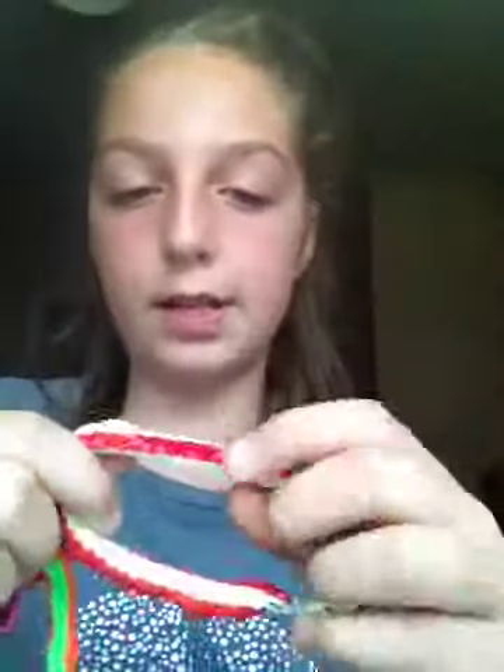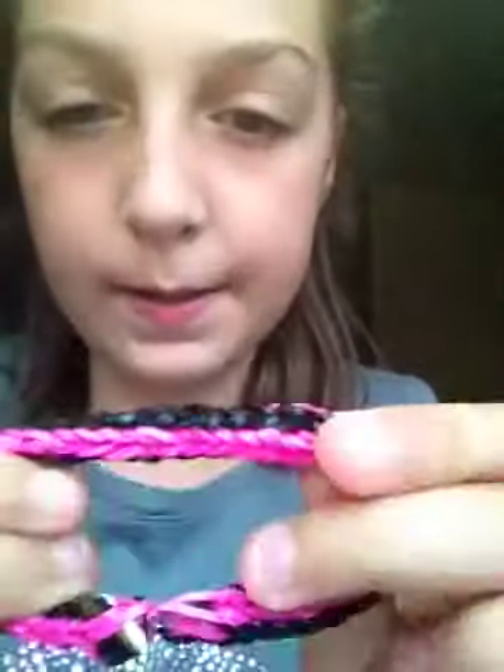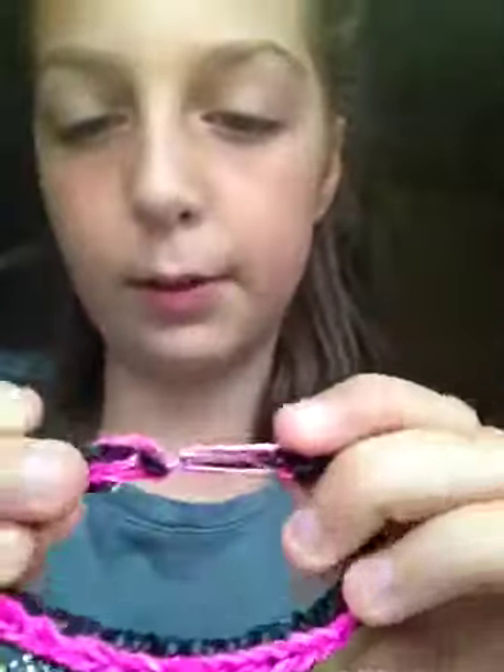These are my double fishtails. This one's red and this creamy color, and an orange and green double fishtail. This is my favorite — this pink and black color — because I think these two colors go really well with each other.